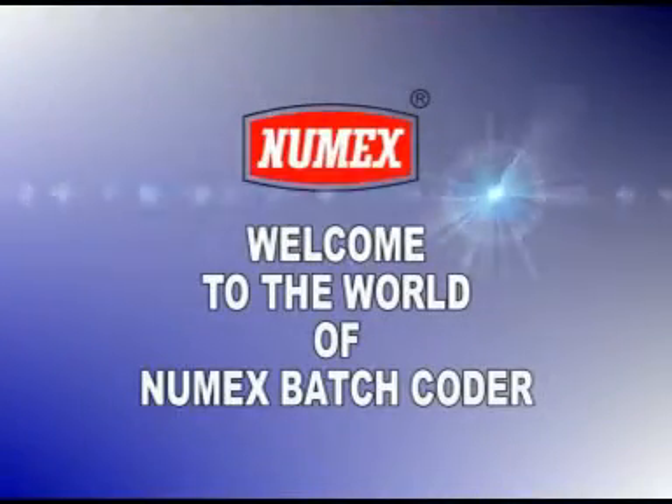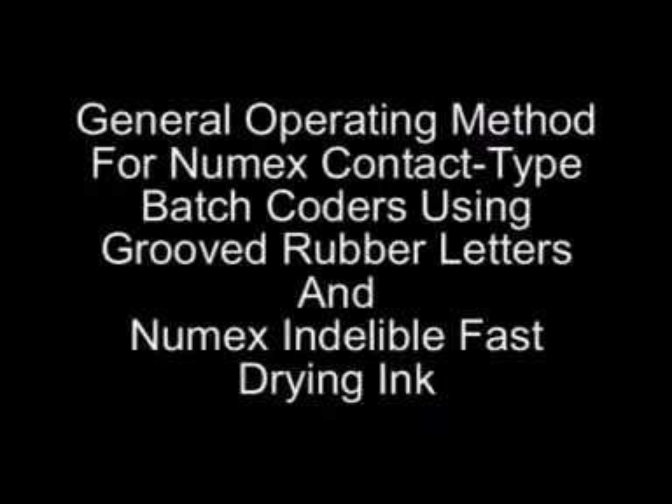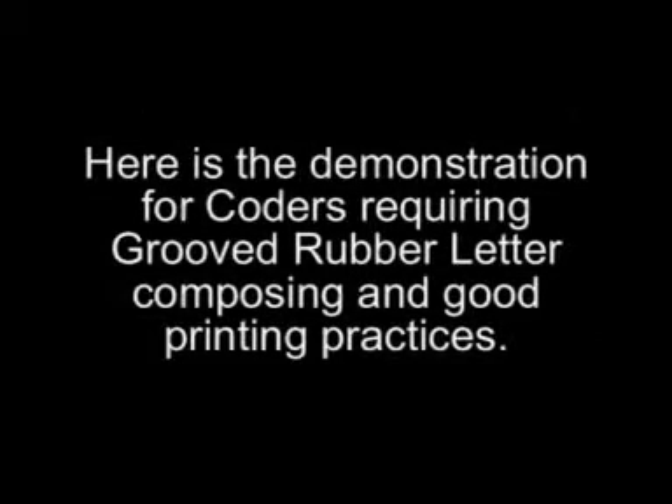Welcome to the world of Newmakes batch coders. This is the general operating method for Newmakes contact type batch coders using groove rubber letters and Newmakes indelible fast-drying ink. Here is the demonstration for a coder requiring groove rubber letter composing and good printing practices.